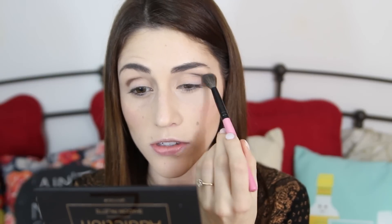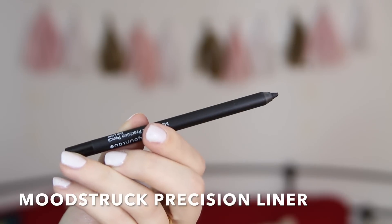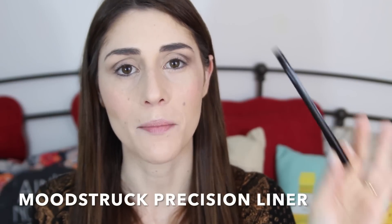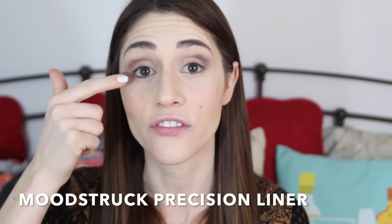I just have a clean fluffy brush here, so I'm going to blend it out a little. Moving on to liner, I'm going to use Younique's Moonstruck Precision Liner in the color Perfect — it's a classic black matte. The first thing I'm going to do is tightline. If you don't know what tightline is, it is filling in the space between your eye and the bottom of your lashes. Doing this accentuates the line of your lashes and helps to open up your eye.